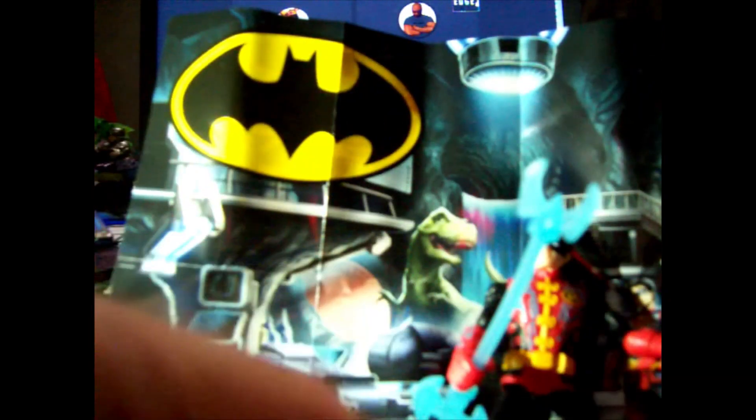Here's the arctic accessory — I think this is a freeze gun. It has a bat emblem and a radar dish. This is what comes with him.